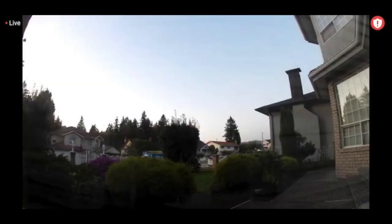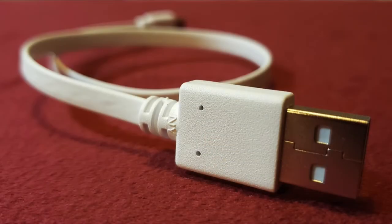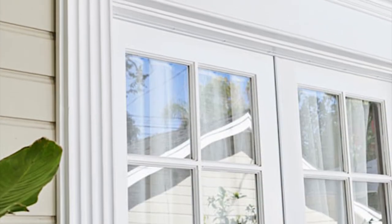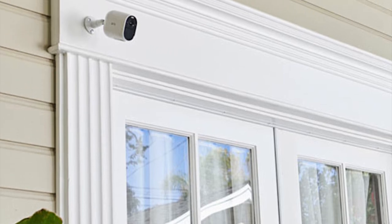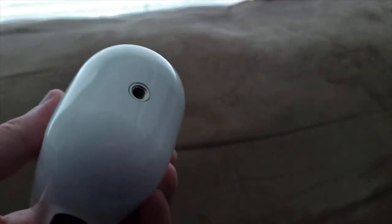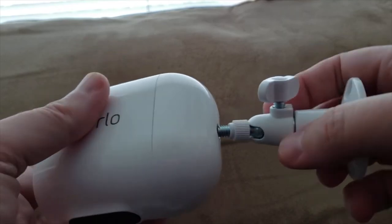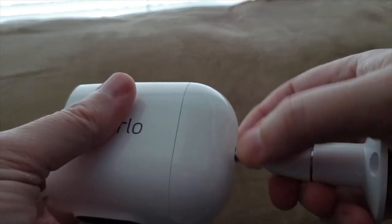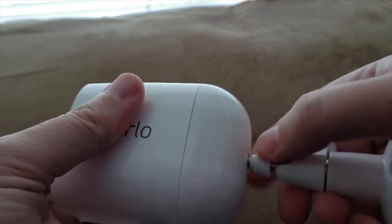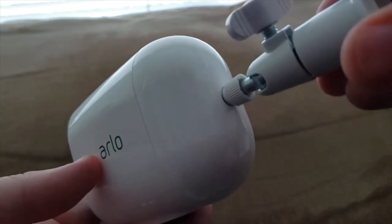The camera comes with a three-month free trial of Arlo Smart, which is a subscription service. It gives you perks like 30 days of rolling cloud storage for recorded clips, as well as smartphone notifications for things like motion detection. If you don't renew after three months, you lose those features — and since the notifications are quite important, you almost have to have it. There are different Arlo Smart packages depending on how many cameras you have.